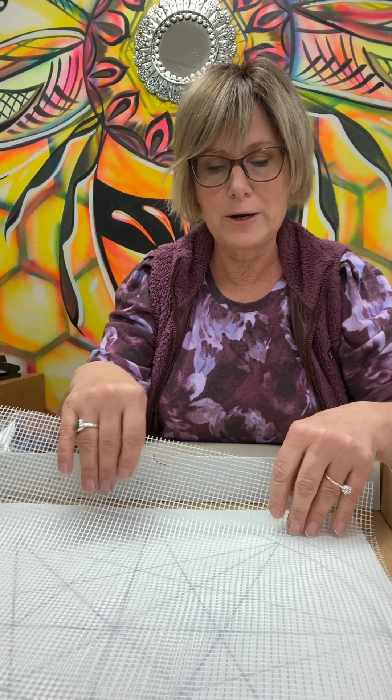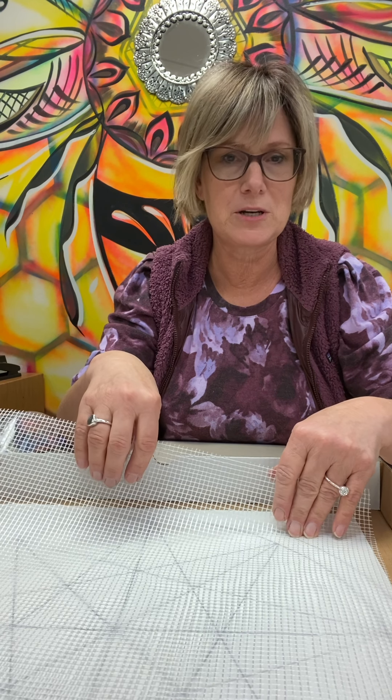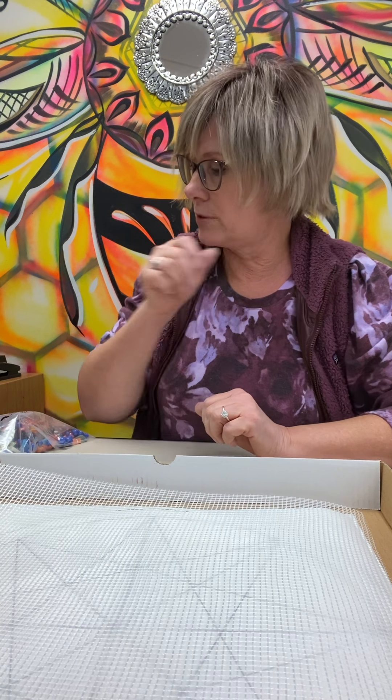We use mortar mix and then we grout the whole thing. We don't want to fill up the whole space with glue — we want to glue on one little piece at a time to avoid too much glue, because if you get too much glue on it, it's difficult for it to stick to the wall.